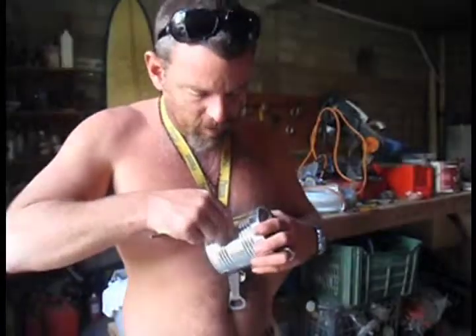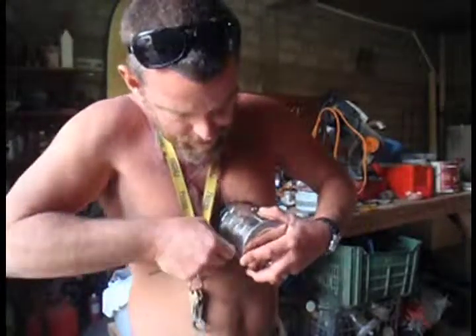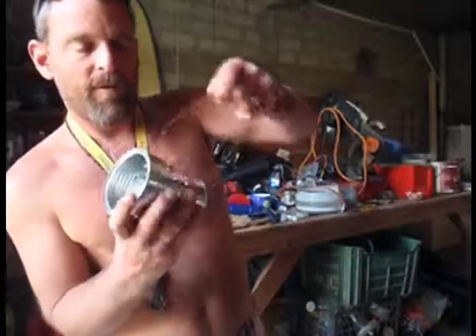Poke a few holes just to get aeration — you put more holes and that gives a little more oxygen in there. Put the wire in there, you fold it. That's your handle.